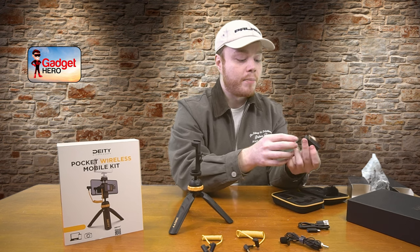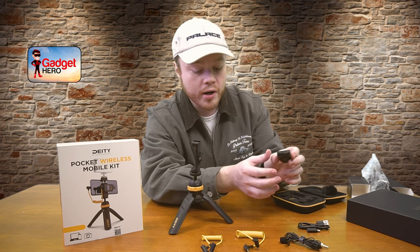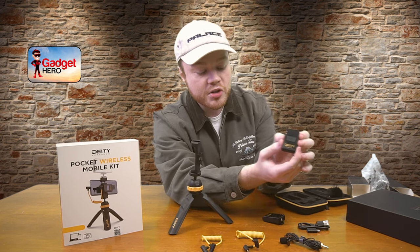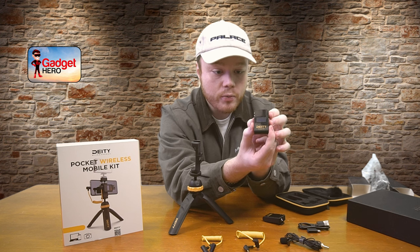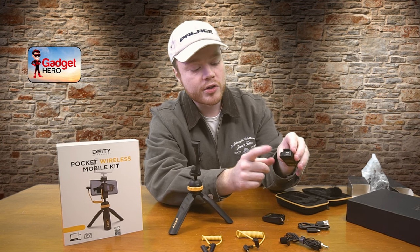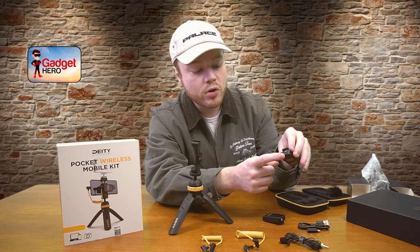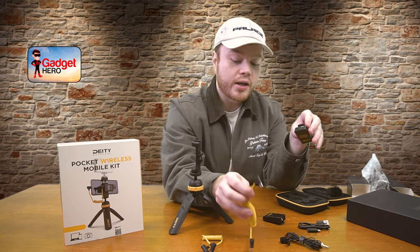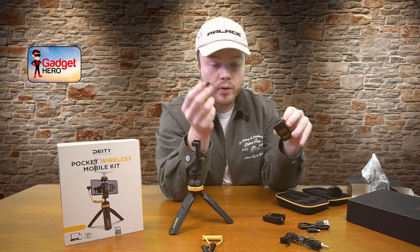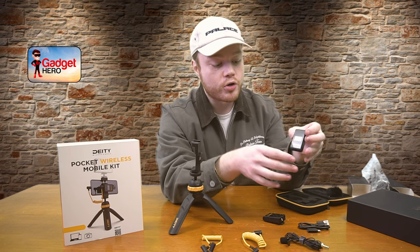On the bottom you have your power switch — just flick that on to enable it — and your USB-C charging port. On the receiver, there's a nice little display built right on there which will be your VU meter. On the top you've got your standard power button, and the USB-C port serves double duty as both your charging port and your audio out. So you can plug in your USB-C to 3.5mm cable here with the 3.5mm going to wherever you want to actually record the audio.